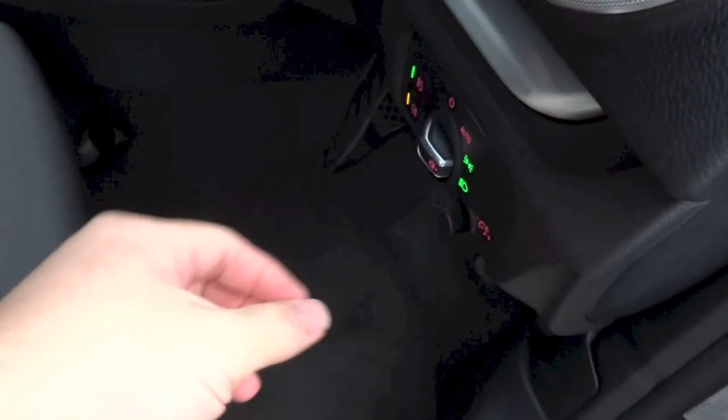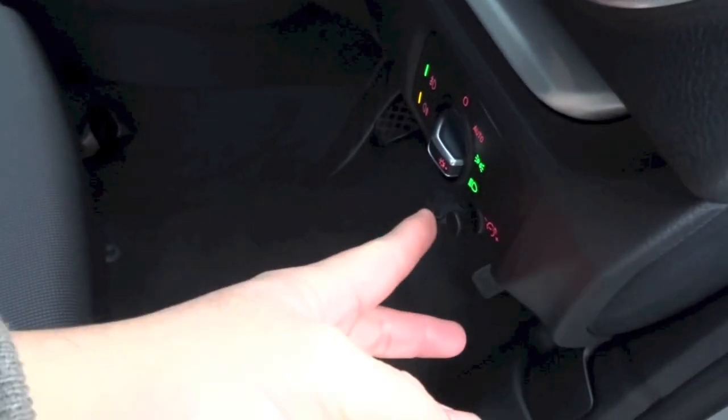Right here, push this button out to reveal a knob that allows you to adjust the brightness of the interior at night.